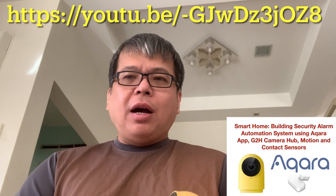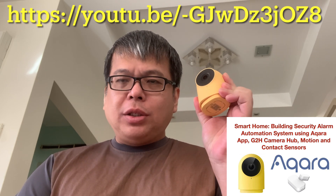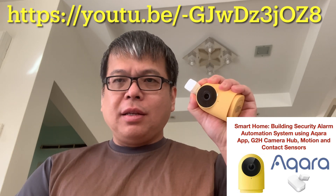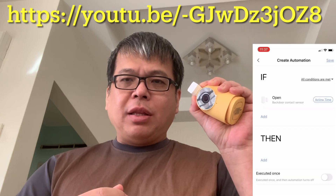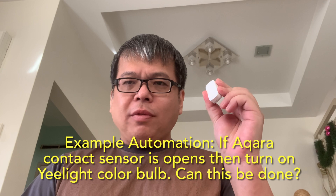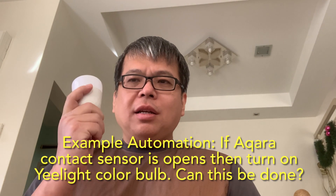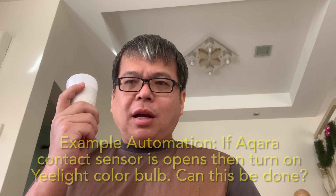In another video, I also demonstrated how to install and use the Arcara G2H camera hub and connect it to the contact sensor. With the contact sensor in the Arcara G2H hub, we can create rule-based automation — if sensor is triggered, then do something. Here is a question: can we use the Arcara sensor — for example, the contact sensor — to trigger the EG lights color light bulbs? Two different products in two different apps. How do we do that?